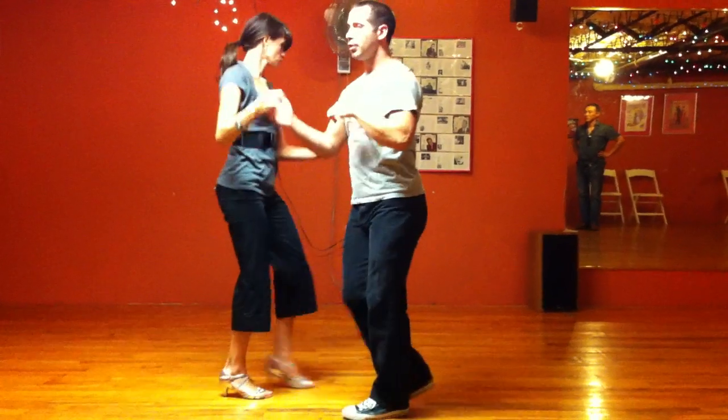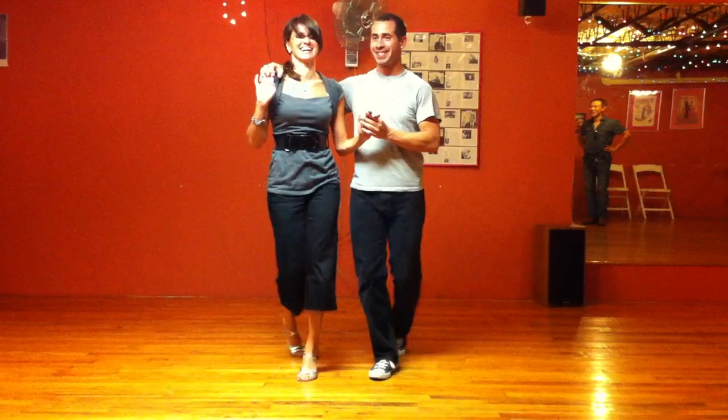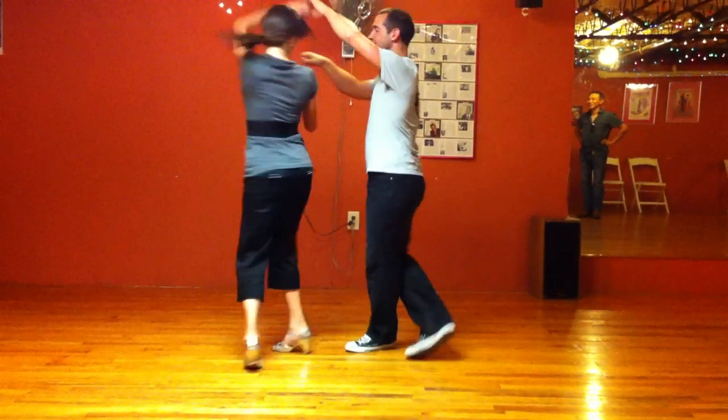One, two, put your hand in. Five, six, walk with your girl. This is the show. Take her out. One, two, rainbow.